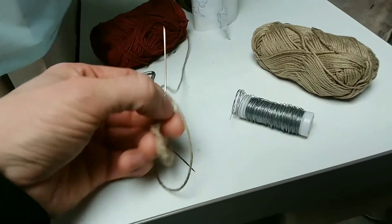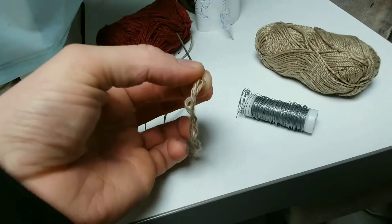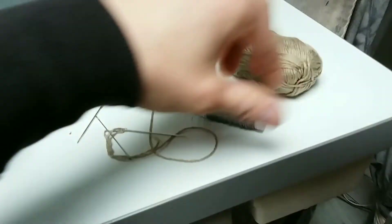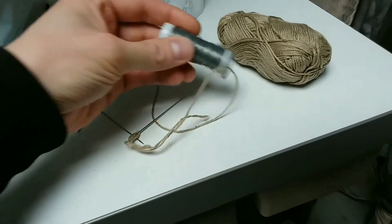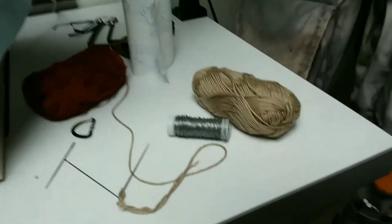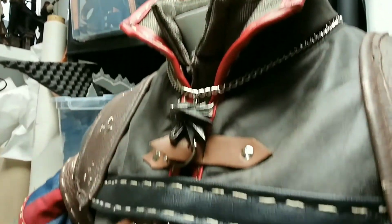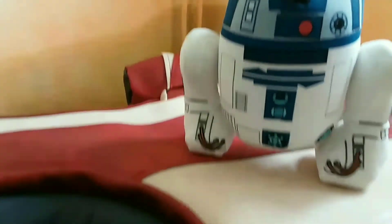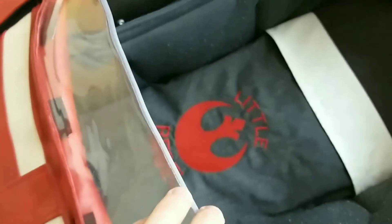Still working on the hand stitching for the Geralt woven gear from The Witcher. Here's the threading I'm using, and the iron wire is actually used to pull the threading through the needle, which saves you a ton of time. As you can see, the hand stitching is going pretty well, and I'm going to continue on this pretty soon.